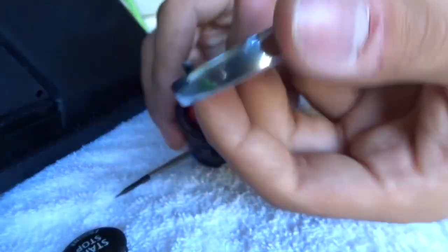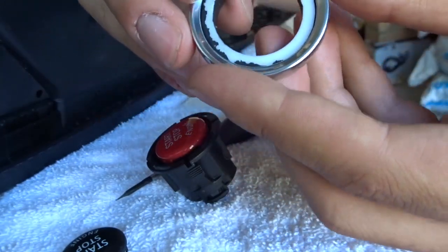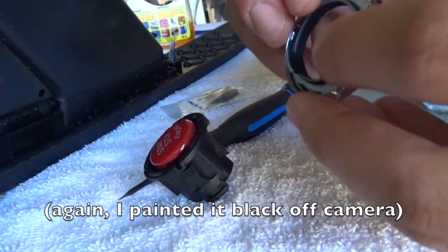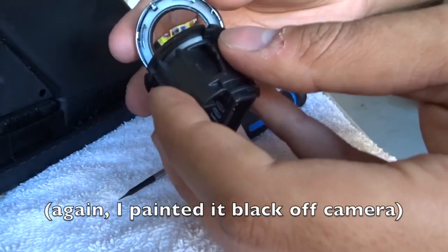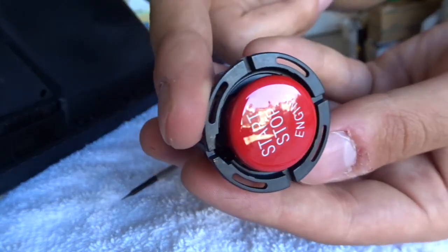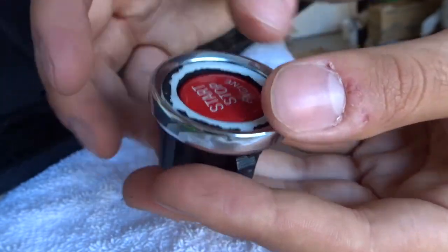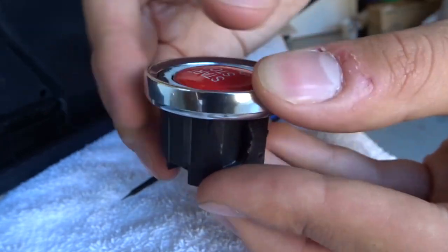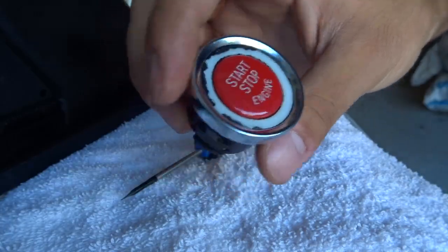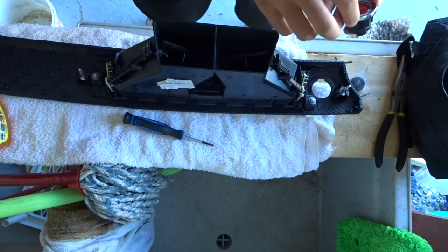Before putting this back I'm just gonna clean up all this around here so it's all white. This top piece over here has to meet up with that top piece — that's all that's open at the top here. You can see it goes in directly at the top, then you just push it all in. There's your start/stop button guys.